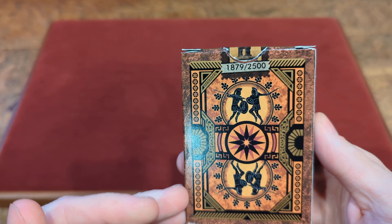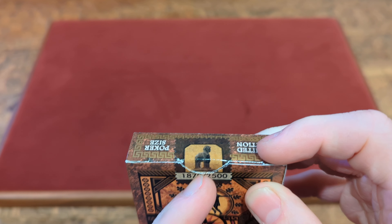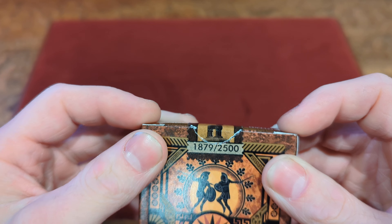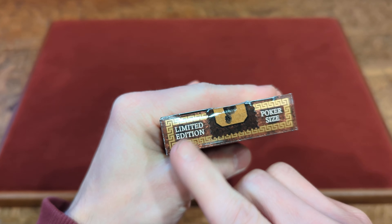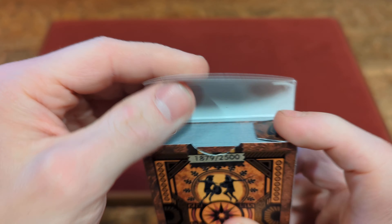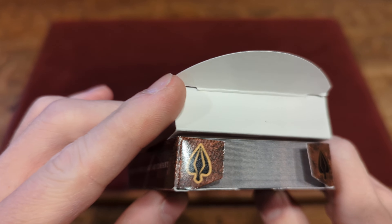On the back there's a little sneak peek of that back design. For the custom stamp style seal, it is a brown stamp style seal with a little Roman horse — the little wooden Roman horse — in the middle on a tan background. These are numbered out of 2,500 and I got number 1,879. On the top you've got that same metallic gold border and it says Limited Edition, Poker Size. On the tuck flap there's some corporate information, and the inner tuck flaps have a little sneak peek with a spade on either side in black and gold.